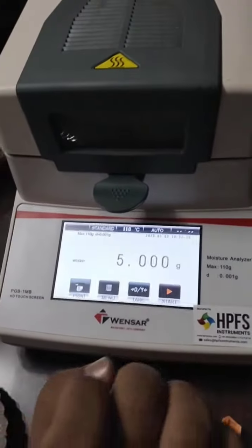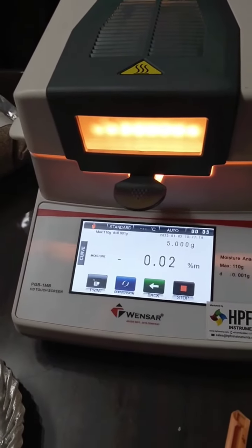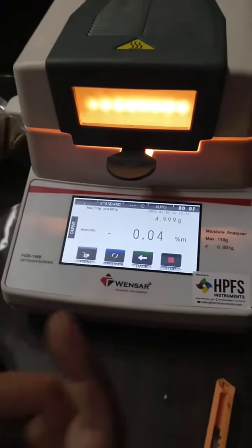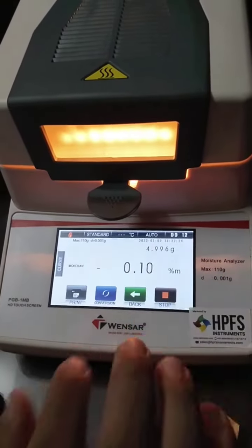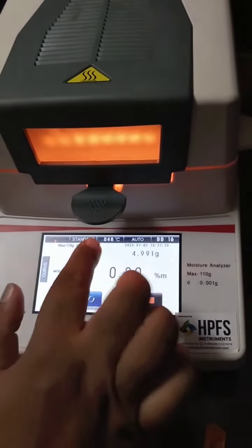I will start with halogen heat up and the exhaust has started. As you can see here, the weight loss will start. We will reach the temperature like 50 degrees.